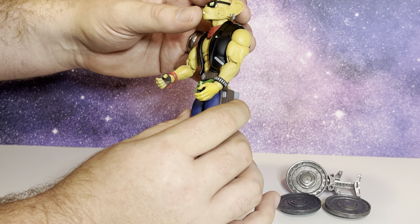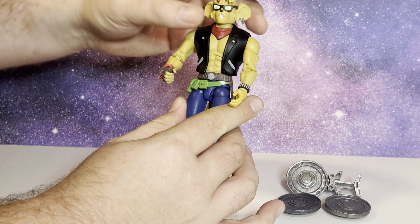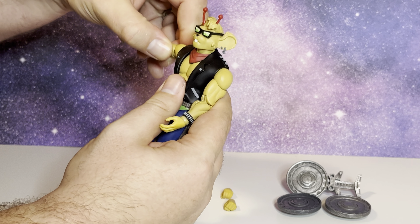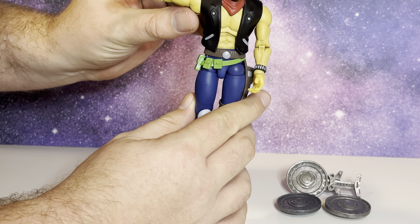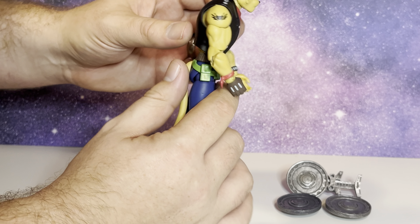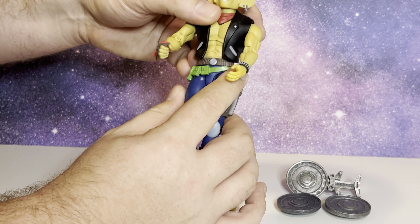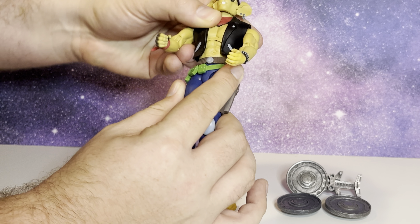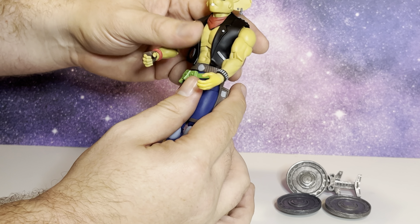When it comes to articulation, he can look pretty far down and pretty far up, and back and forth of course. He can go more than 90 degrees out at the shoulder. He has a really great tattoo decal on there, done very well. The jacket is done really well and it doesn't interfere with the articulation in his chest or the hip swivel at all.